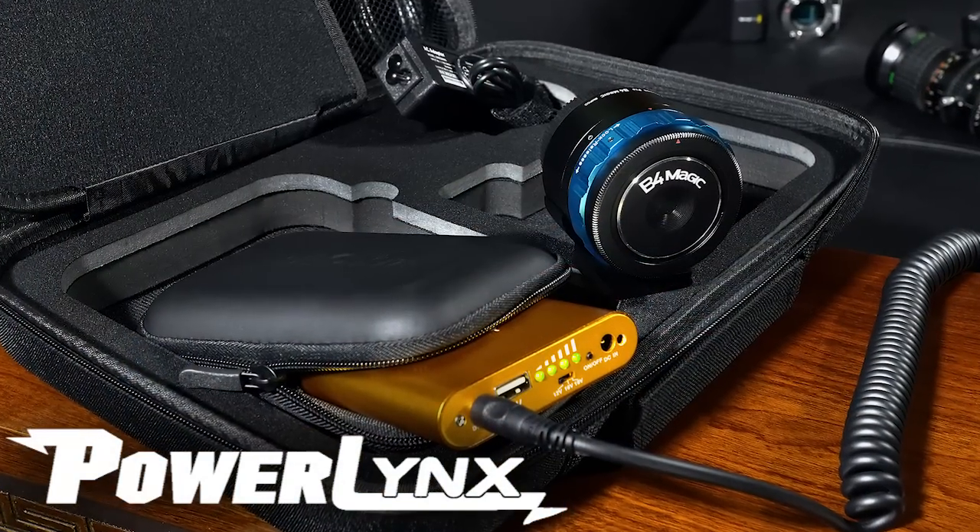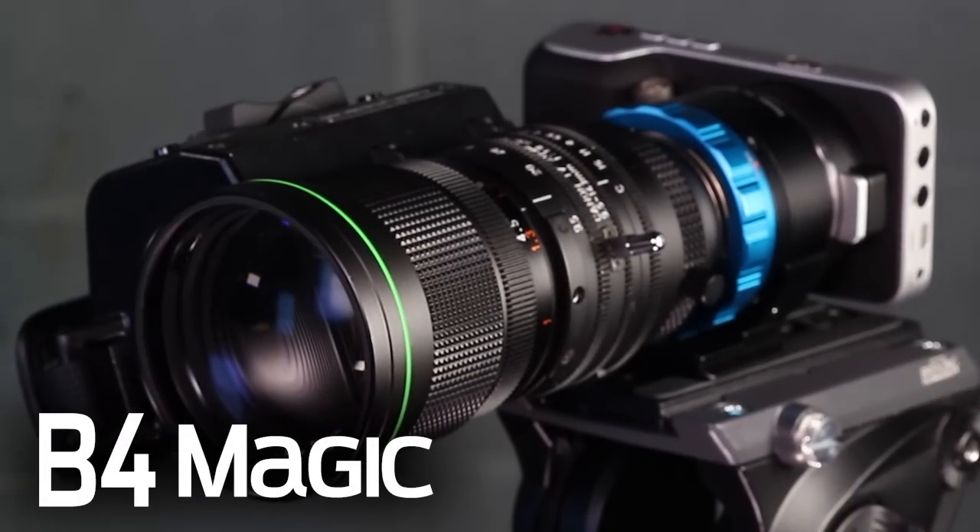Hi everybody, Bohus here for FotodioxPro.com, and in this video we're going to do an unboxing of one of our most hotly anticipated releases yet. It is the PowerLynx kit, which includes the B4 Magic lens adapter.